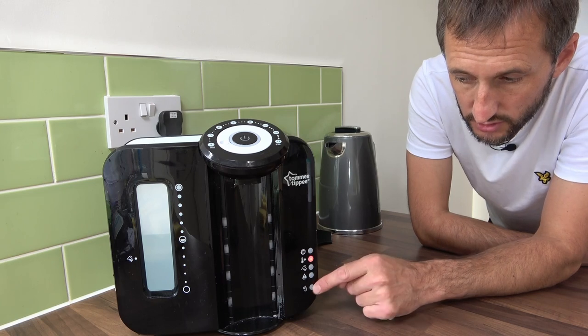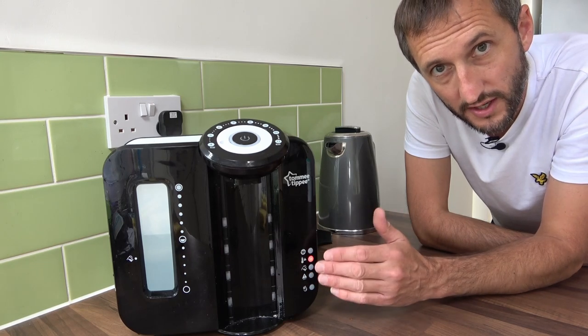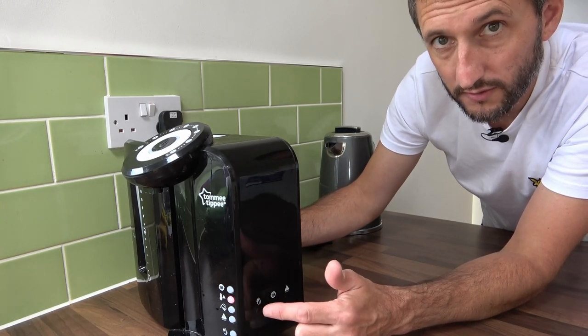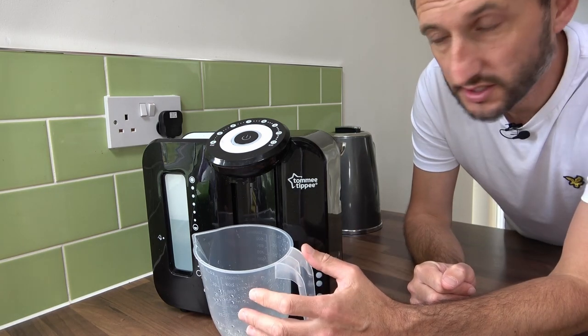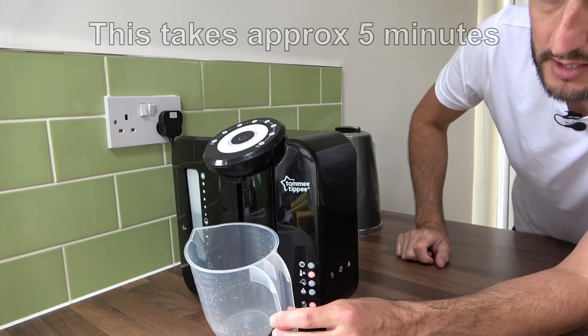If you leave it for a few seconds, you'll notice that the cleaning mode light goes out. So now we need to run the cleaning mode to flush the system of all the vinegar. To do this, we simply hold down the cleaning mode button and hold it down for two seconds. Before we do this, don't forget to place a jug underneath your prep machine. Holding that down for two seconds and the cleaning mode will begin.